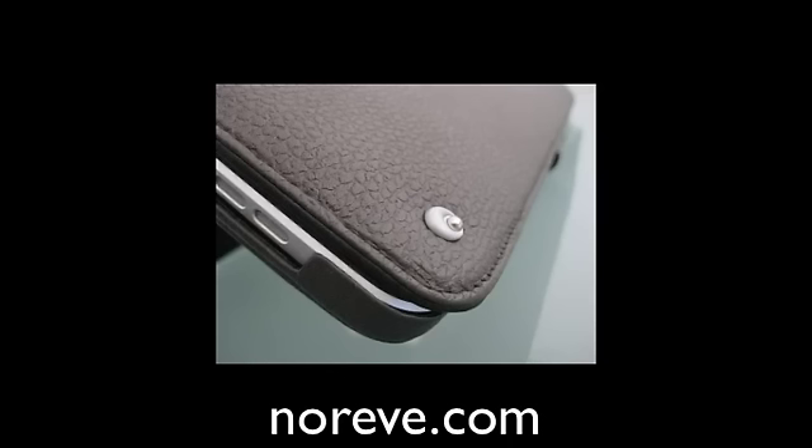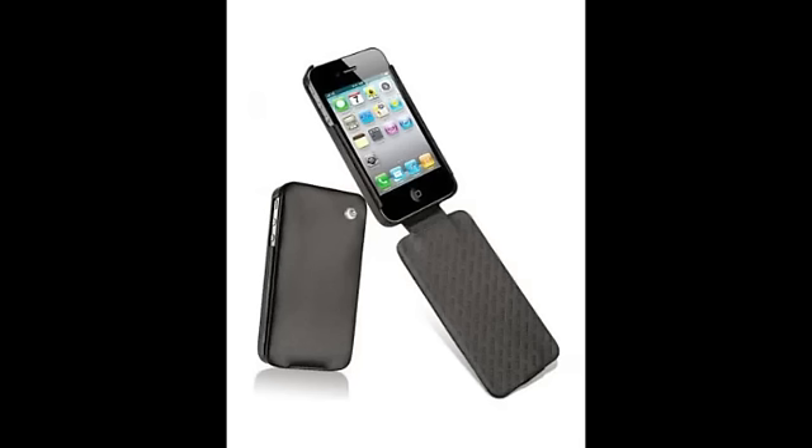To start off with, if you guys are looking for a very high-quality case, a more professional look, a more executive look, I definitely recommend any of the Noreave cases. Noreave specializes in leather cases, and the moment you touch the package, you definitely know that they put in a lot of work in their products, even their packaging, to make their products look the best.